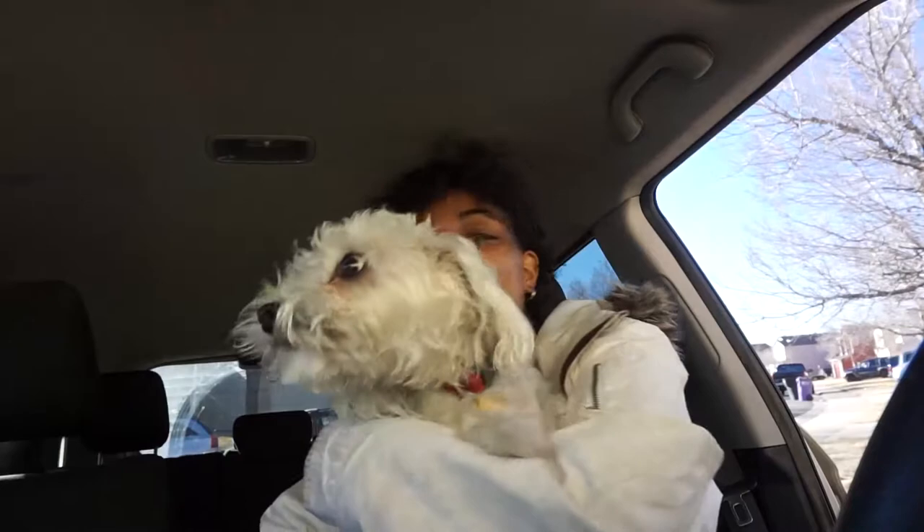There she is. I'll fill you in in a minute. I'm going to show you Tanner because he's so cute. Hi doggy. There's a doggy in the car. Tanner, come here. Look guys, it's Tanner. Hello. Hi people.